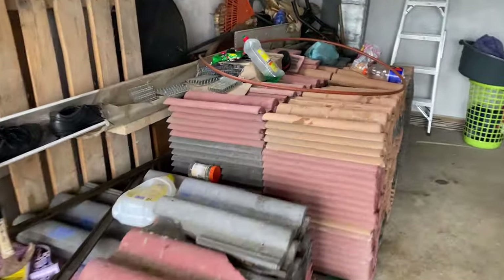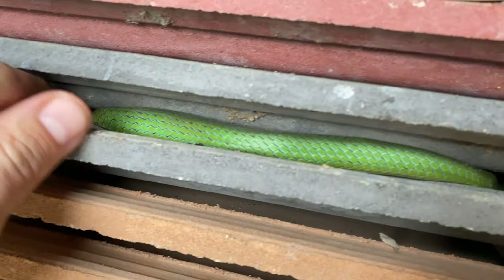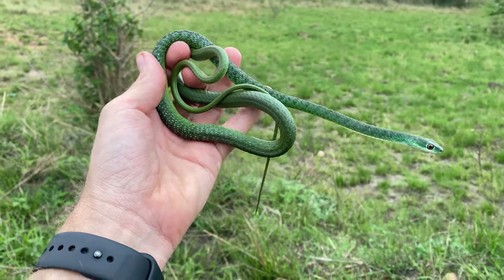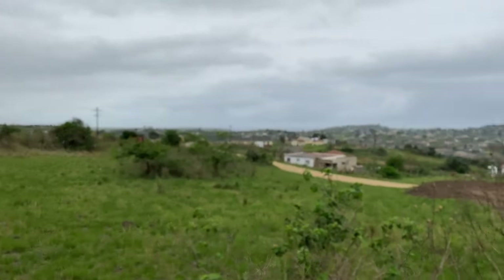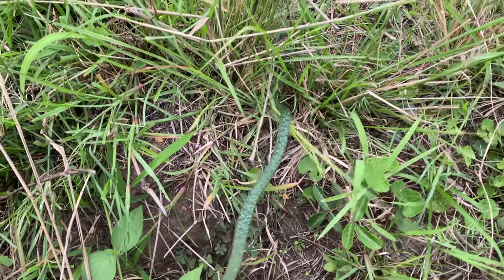We just got to another call-out. We have a thick-set green snake under these roof tiles, which is just going to be a spotted bush snake, but we're going to see if we can't get it out. There it is — second green snake of the day, out here with Miguel doing call-outs. These people are freaking out, so let's grab him before he gets away. Here's that spotted bush snake we just took out of these people's garage. Finding these places can be really difficult, especially in these rural areas with no street names. We're just going to release it right here.